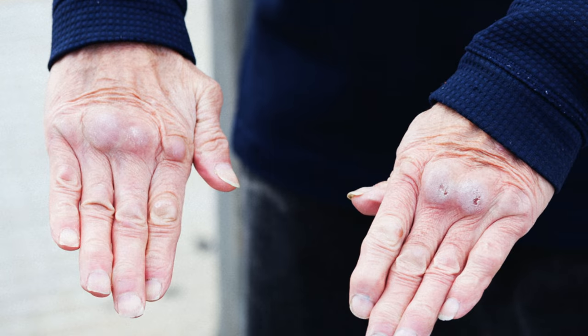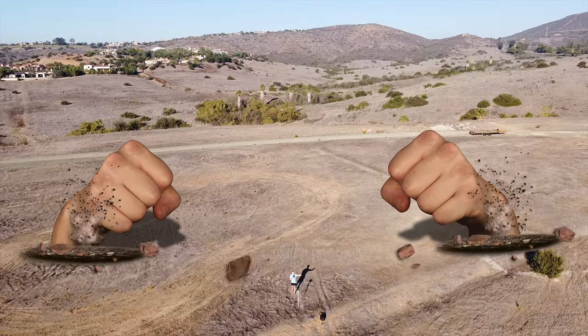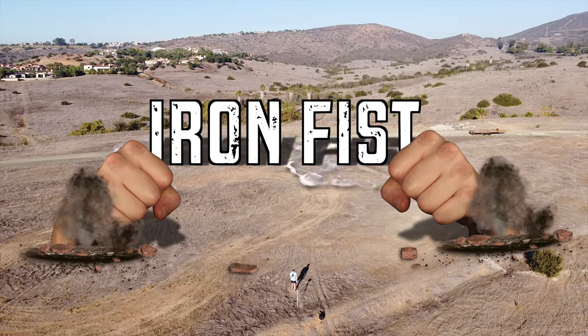Imagine this: a man runs up on you and he wants to fight, but his knuckles look like this. What are you doing? Because I'll tell you this, I'm running the opposite direction. Anyone that has knuckles that look like these is someone who practices iron fist training.